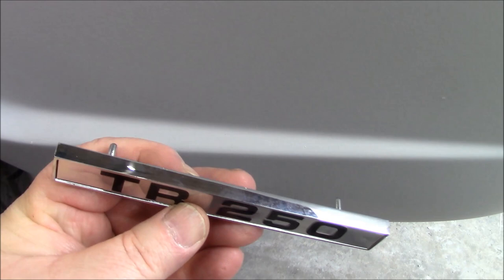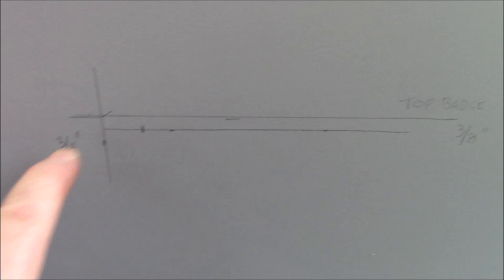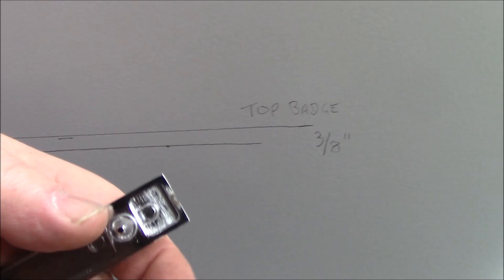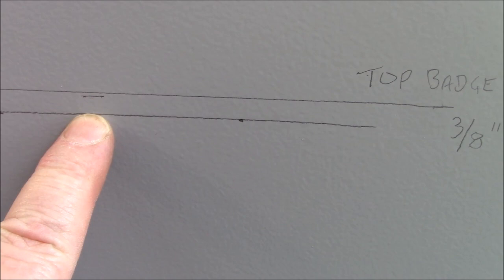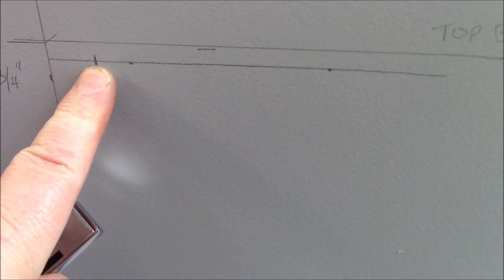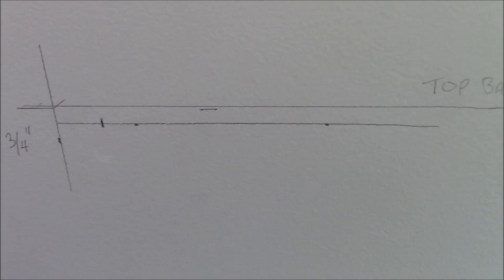I like measuring almost as much as I like doing math, but here it goes. The top of the badge is six and one-eighth inches down from this body line. Then it is ten and five-eighths of an inch in from the wheel well — that's the top of the badge line. The pins are three-eighths of an inch down from the top of the badge, then the pins are three-quarters of an inch in from the edge of the badge. That will be my first hole, and then we'll drill the second hole based off of that.